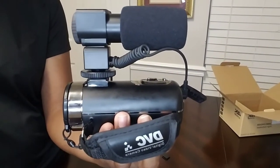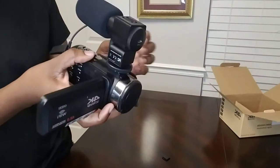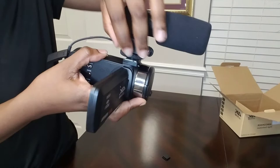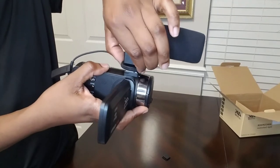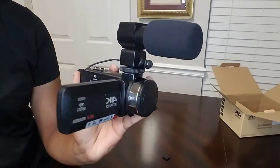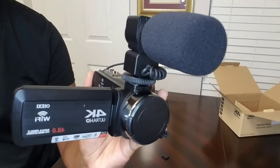Let me know down in the comments if you want an actual review once I use the camera. This was just the unboxing — I played with it a little bit, but I haven't set up all the functions to my liking yet. So let me know down in the comments if you want me to do a full review.